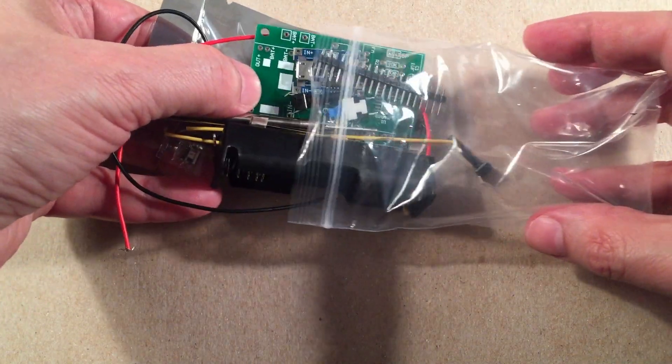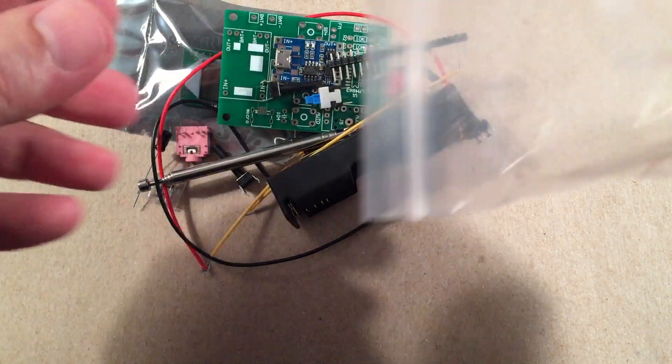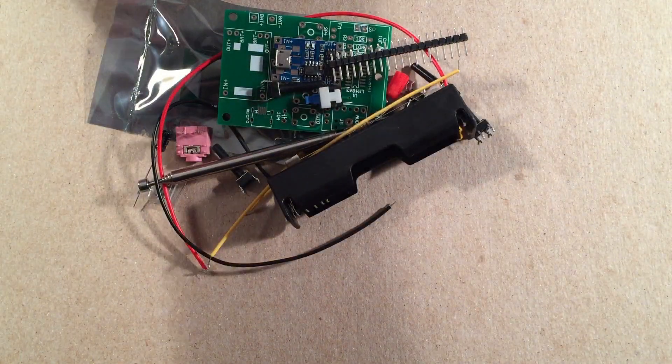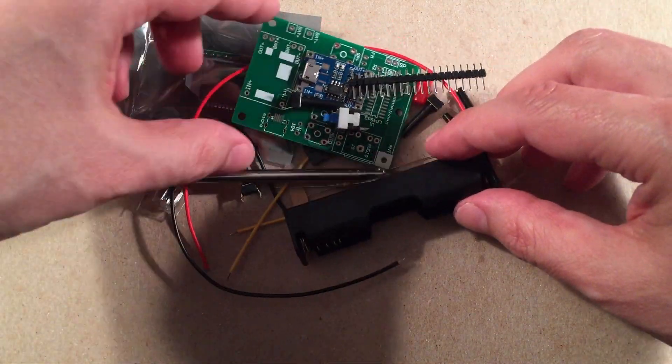Another good radio kit is the Texan 2P3 AM radio — I like that one because you don't have to do micro soldering with that kit. But this one you do. I like this kit because it's powered by a lithium battery, which I think is great.